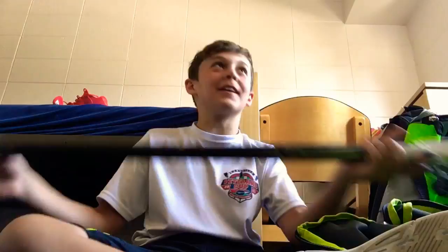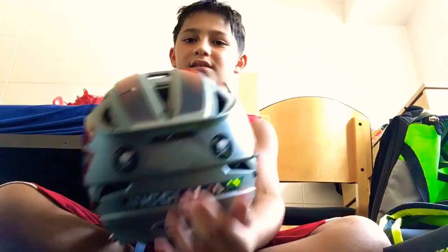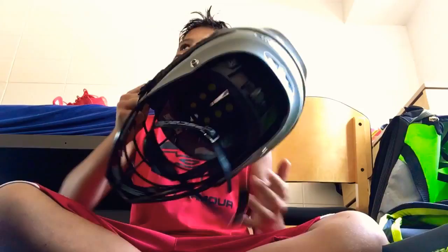Now it's time for my friend Logan. Hey guys, I'm going to be doing head to toe once again like Ollie did. First I have my R helmet — I play on the same team as Oliver. I really recommend this helmet; it has a lot of vents everywhere which helps with the heat.